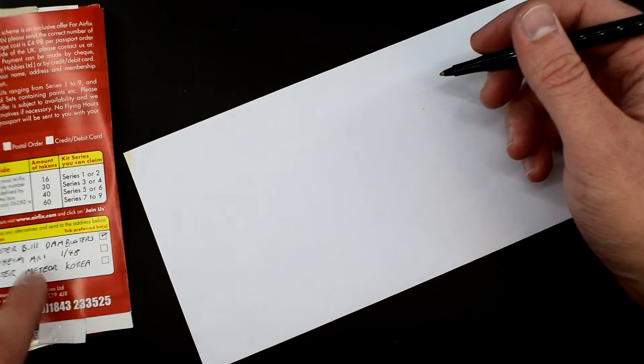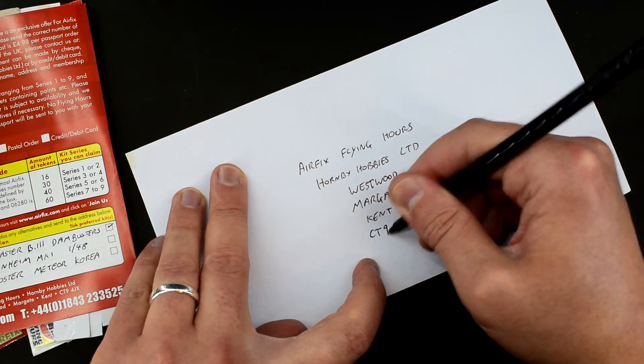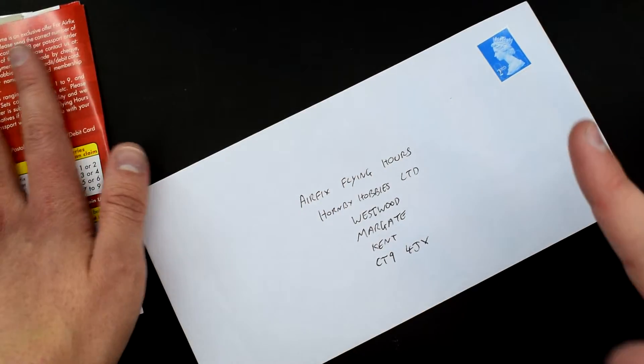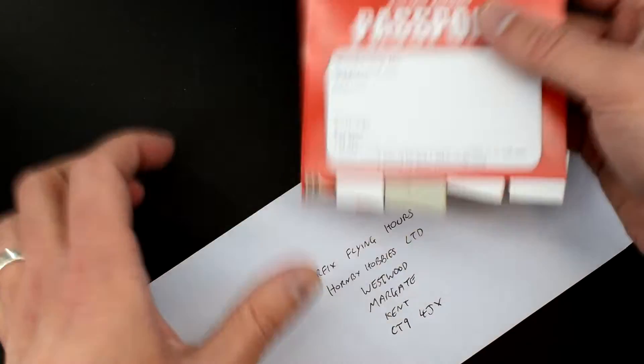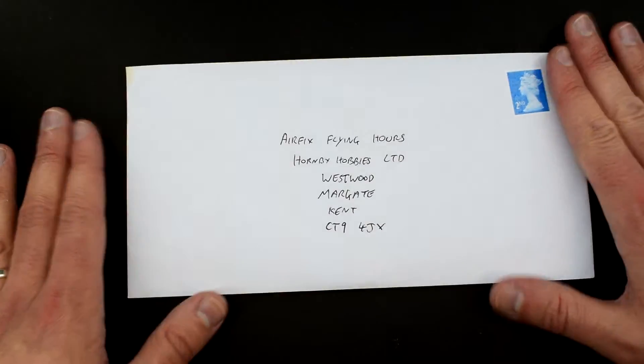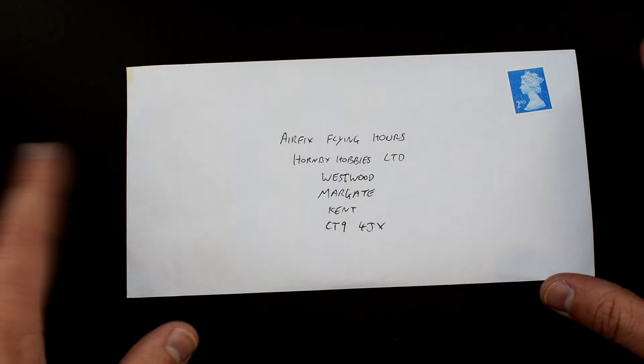I'll write those out and I need an envelope — I'm returning this to the address on the bottom here: Airfix Flying Hours. I'll whack a stamp on there. Hopefully that'll be enough to get to them; I shouldn't imagine it being too heavy. I'll put all my information on there and write out a cheque, seal it up, and pop this in the post. Hopefully the next time you see me in this video — which will be about the next 10 seconds for you but probably a couple of weeks to a month or two for me — they'll have sent me something. See you in a minute.